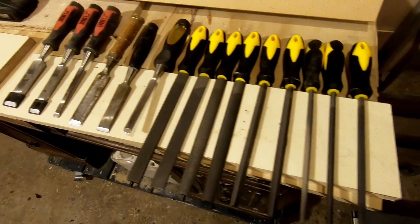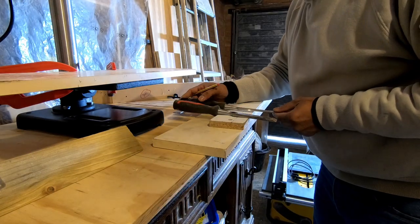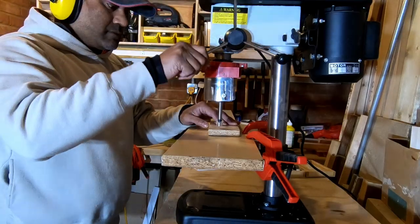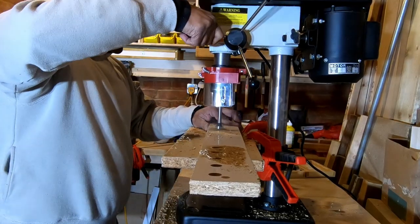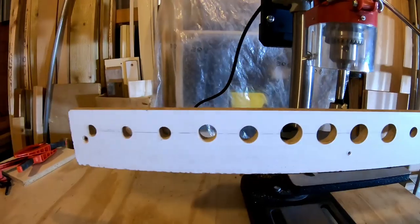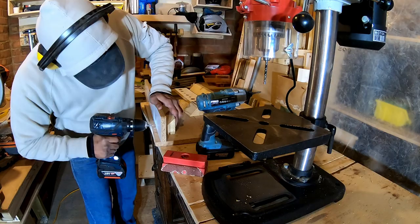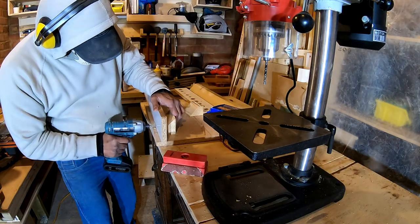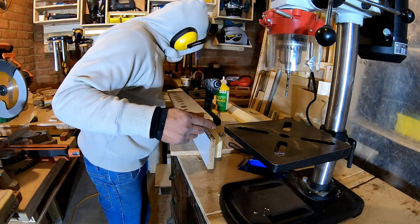The next one is a small shelf for my chisels and rasps. I placed all the chisels and rasps next to each other, measured the width of their necks, then used an appropriate Forstner bit — ranging from 15mm all the way to 30mm — and drilled all the holes. Then it's just a question of attaching the cleats, applying a thin edge banding all around, and the job's done.